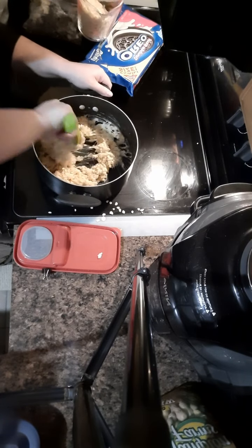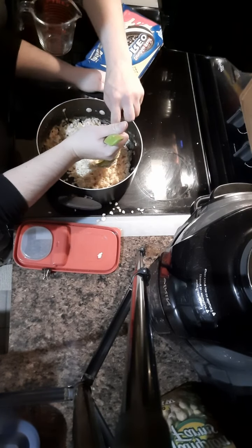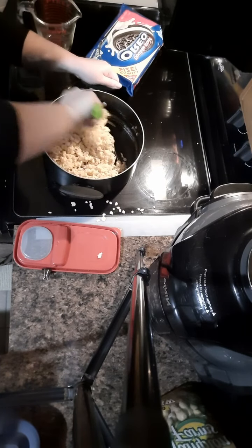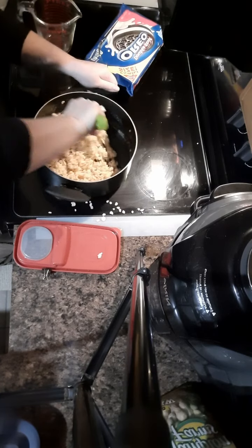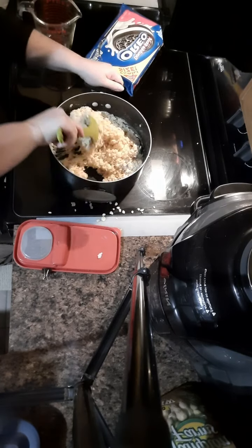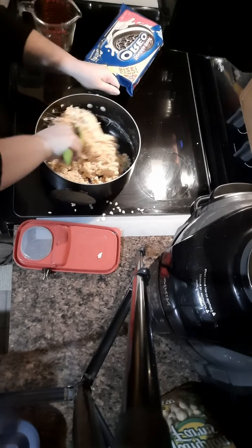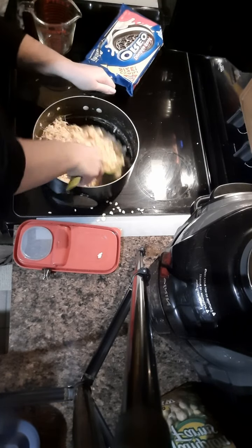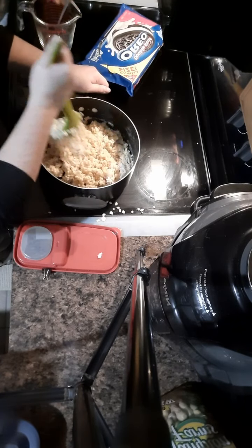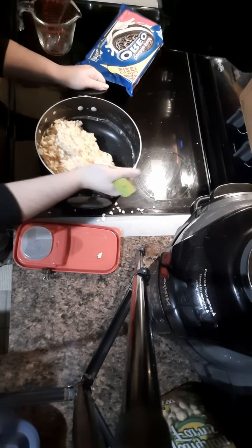I ended up using four cups - I think that's probably the right amount. Some people also put vanilla extract, but I didn't, though you can. You're gonna want to add that before you add the rice krispies, so after the marshmallows are ready and became one. You can do other flavors too, and then add the rice krispies after that.